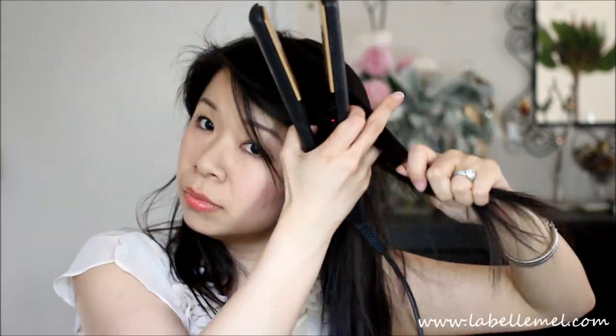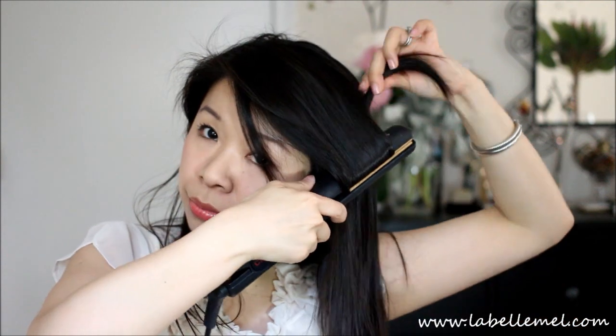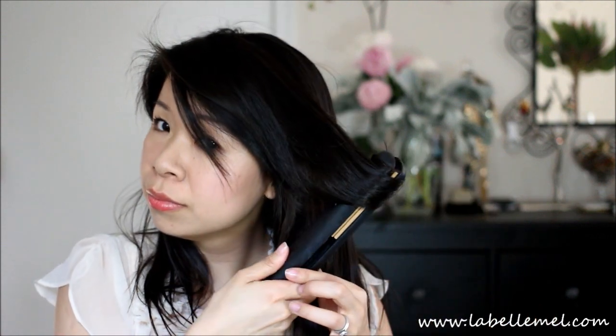First I'm going to add some heat tamer spray to my hair. Then I'm going to start curling my hair. To keep the curls lasting long, I'm going to go ahead and just pin it up, and then as it cools it will just hold the curl better. I'm going to do this for the rest of my hair and I'll be right back.